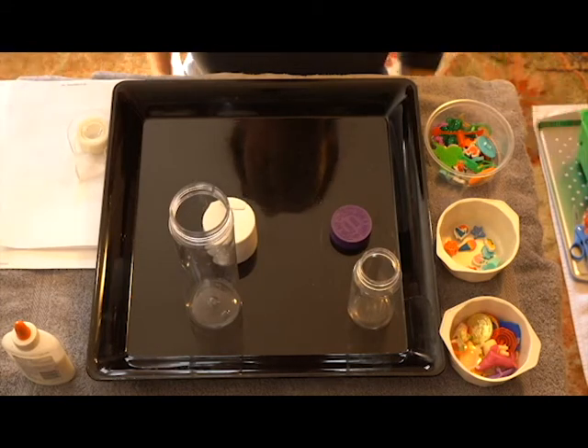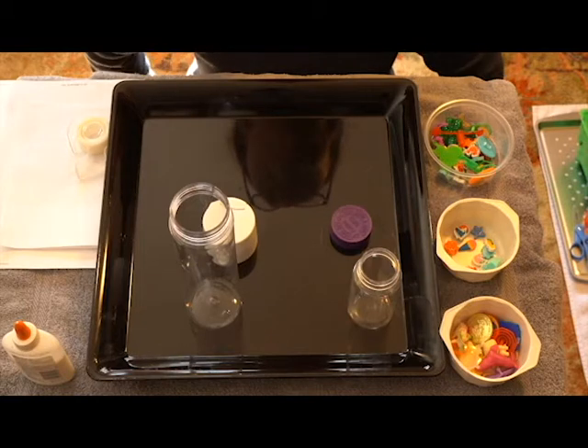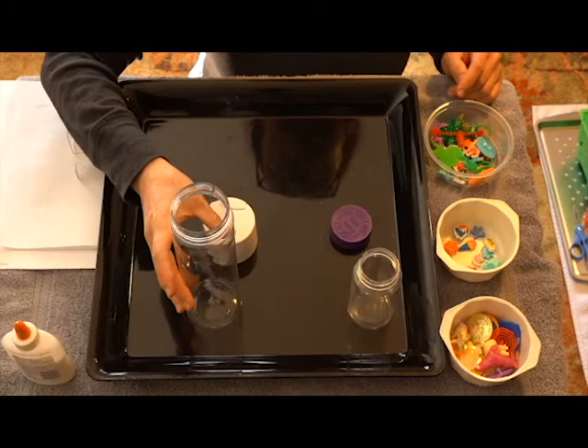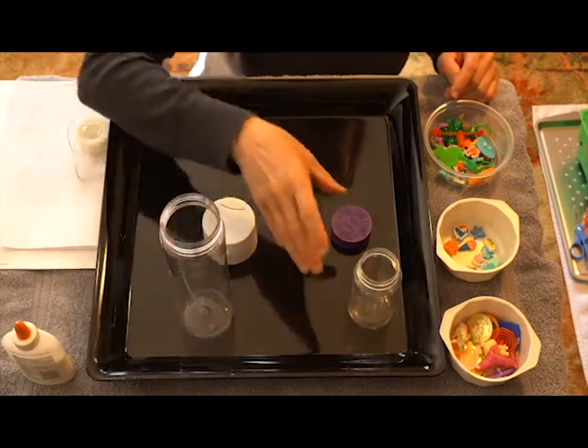Hello boys and girls, I have a project for you and we're gonna call it 'I Spy on a Bottle.' Let me tell you what you're gonna need first. You're gonna need a clear bottle — a big bottle or a small bottle — but they have to have the cap.